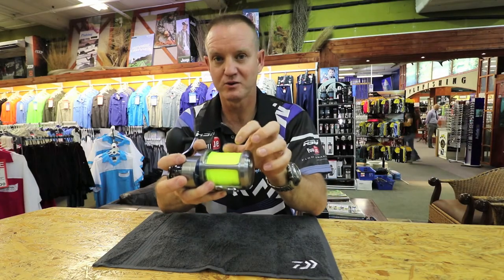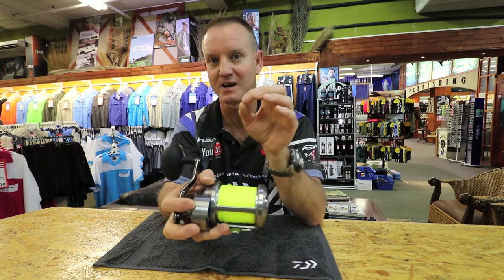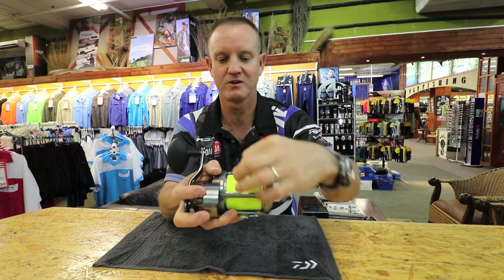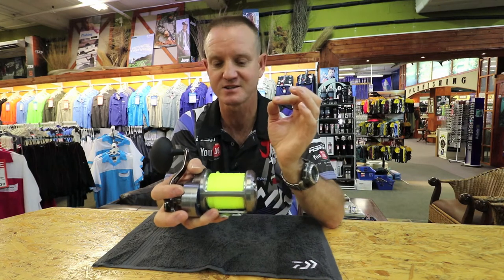Your nylon — very important. Once you've washed it with soapy water, take it and put it under the tap. Let the water run on the actual nylon, cleaning off any of the excess salt.